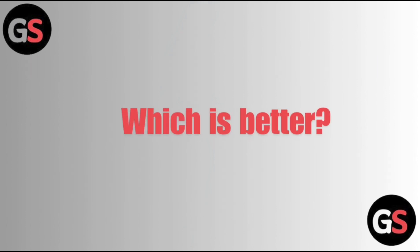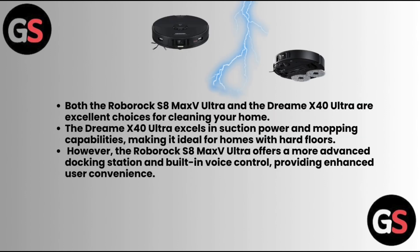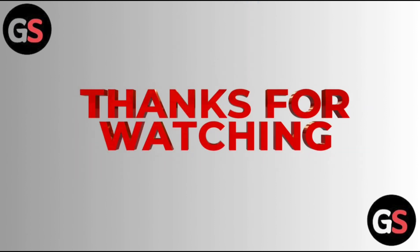Which is better? Both the Roborock S8 Max V Ultra and the Dreame X40 Ultra are excellent choices for cleaning your home. The Dreame X40 Ultra excels in suction power and mopping capabilities, making it ideal for homes with hard floors. However, the Roborock S8 Max V Ultra offers a more advanced docking station and built-in voice control, providing enhanced user convenience. Thanks for watching — do like, share, comment, and subscribe to our channel.